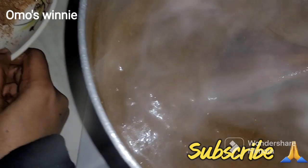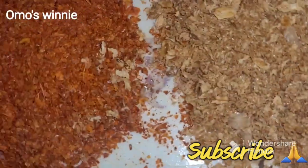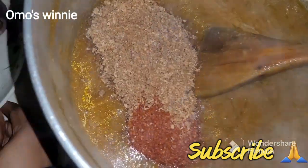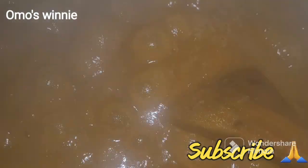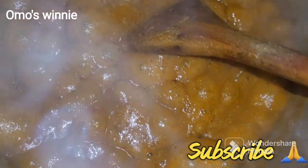I added some water because as you can see it was too thick. Next thing we'll be adding is our blended crayfish and blended pepper. Stir everything to combine then cover for everything to come up to a boil. The obono is now well dissolved - everything is properly combined and you can see there are no lumps. All the lumps you were seeing earlier are gone.